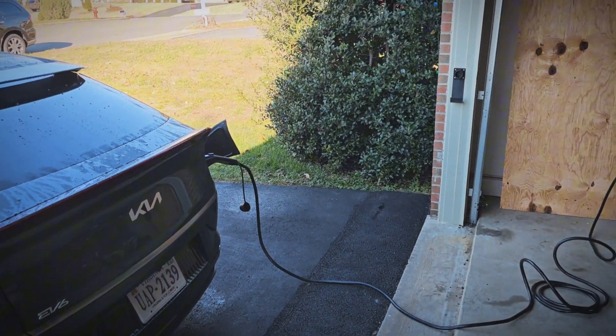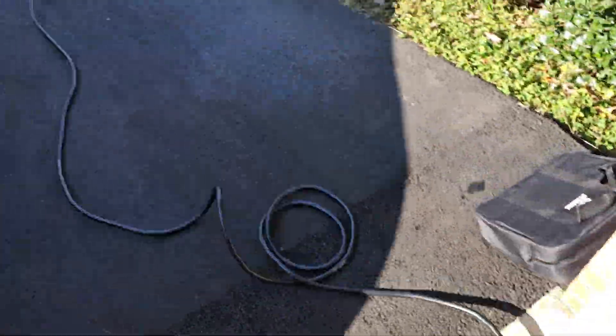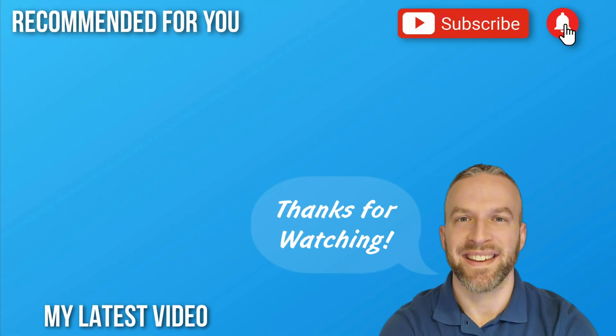Let me know what you guys think of this EV charger, and if you have any questions, let me know. If you like the video, please hit that like button and be sure to subscribe for more videos. I have a lot on the way, including testing this EV charger with EVDance's 40-foot J1772 extension cable. Thank you guys for watching, and I will see you in the next video.